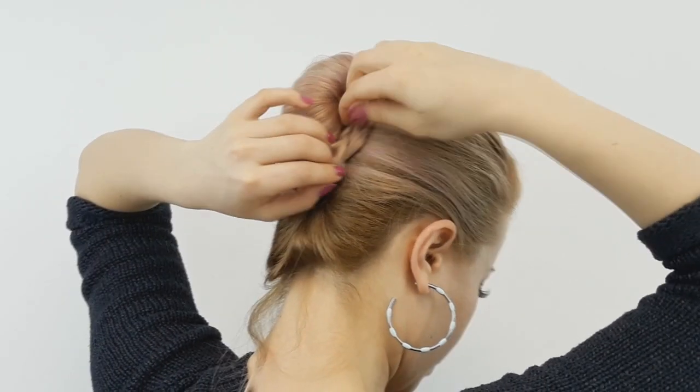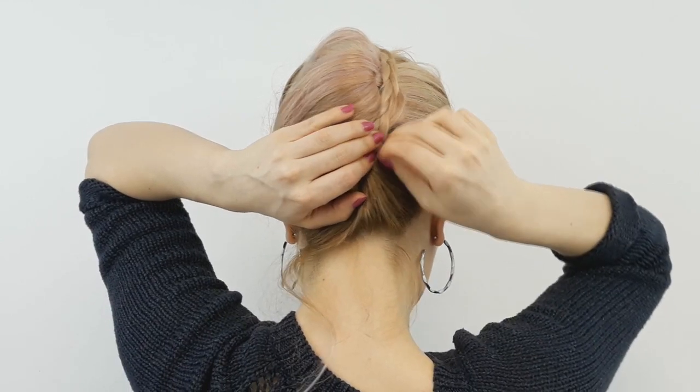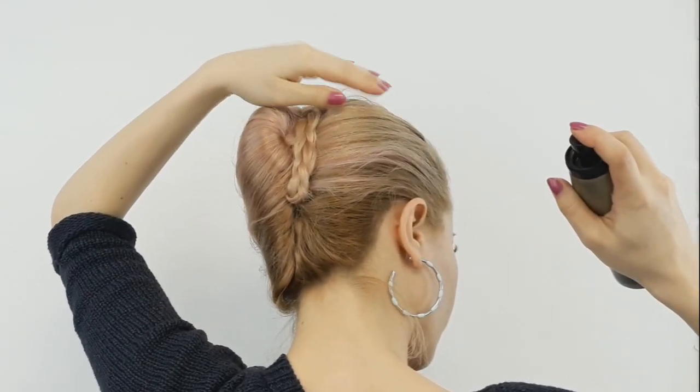Pin it in place and use some hairspray if you need — and you're basically done! Tell me in the comments down below what you think about this easy lazy twist with a braided detail.